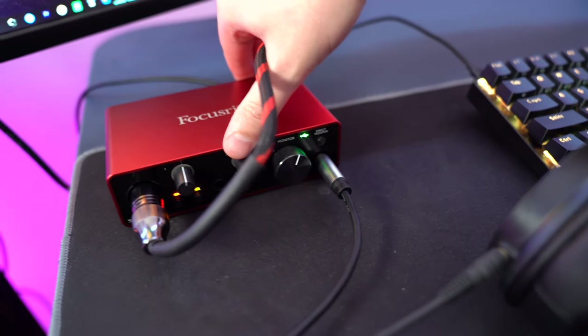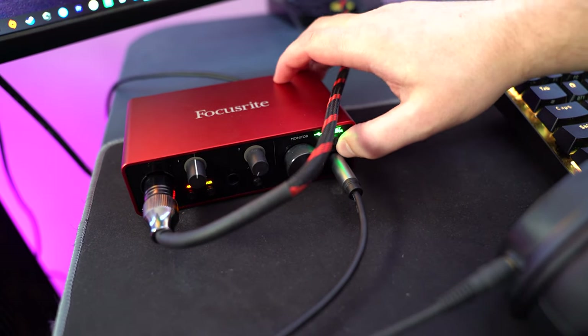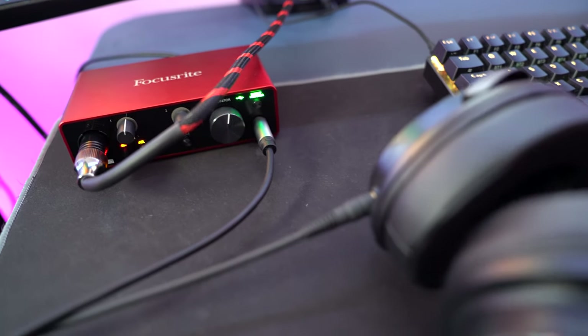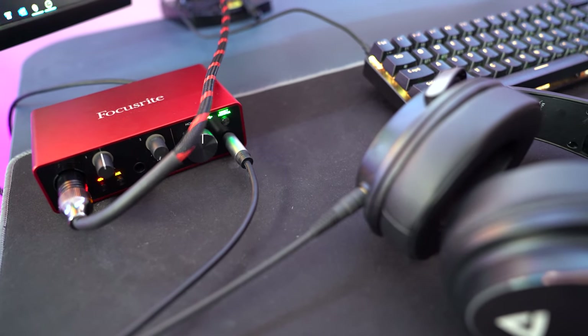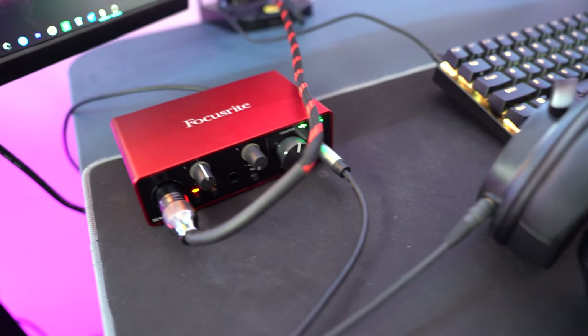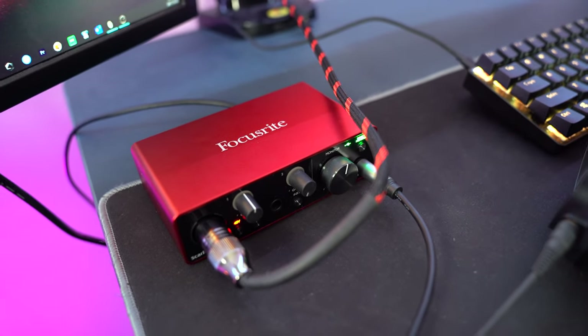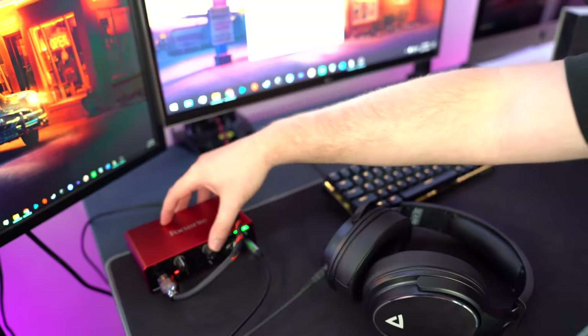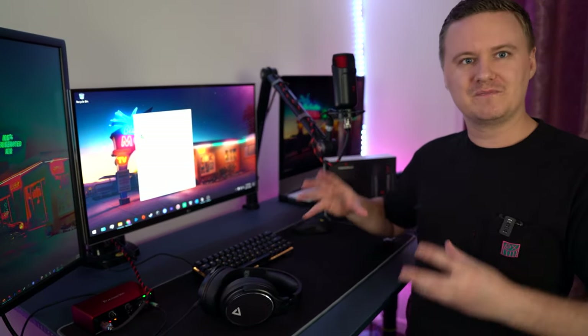The next important part is monitoring. Plug a pair of headphones into the far right-hand side of the Focusrite. There's a Direct Monitor button which lets you hear everything you're saying into the microphone back in your headphones with no latency. That real-time feedback is really important so you know how you sound and can adjust your volume — louder or softer — which is critical for streaming, podcasting, or singing. This gives you much more granular control than you'd get with a USB microphone.